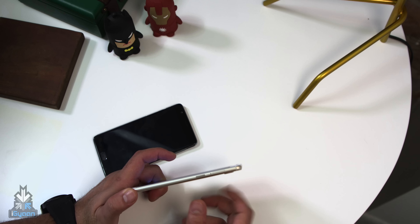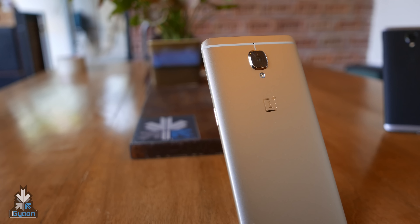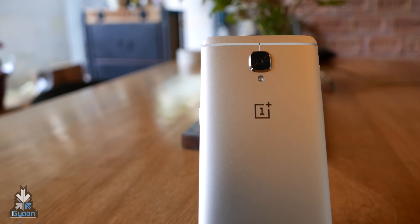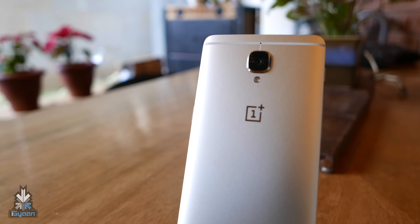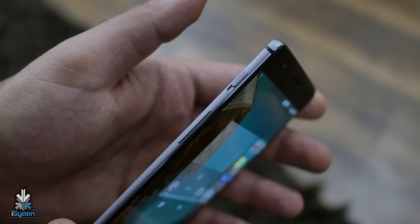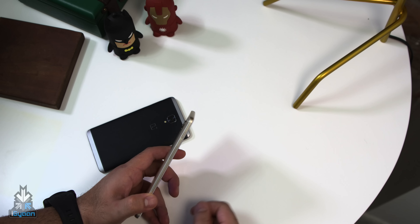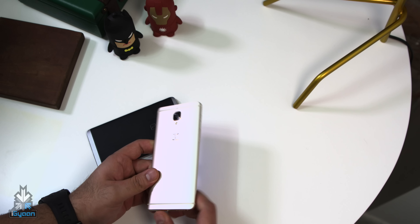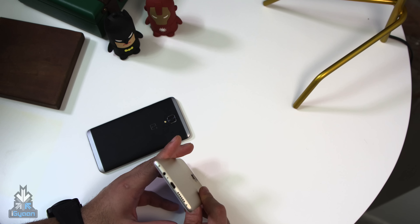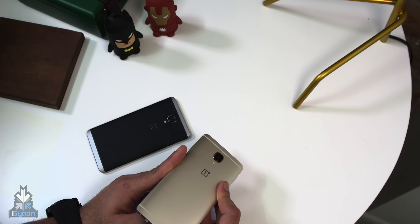Over on the right you have the SIM tray and the power button. If you turn over to the back, you get a 16-megapixel camera, dual LED flash, the OnePlus logo — and this does shoot 4K video. You have a noise cancellation microphone sitting right in the center of these bars, and these are antenna bands on both devices. Over on the left side is a notification rocker that lets you switch from all notifications to some notifications to no notifications. Then you have the volume rocker to increase or decrease the volume. At the bottom is a USB Type-C port, you still get the 3.5mm headphone jack, the main microphone, and the speakerphone.